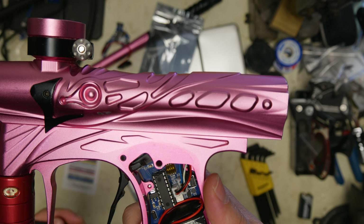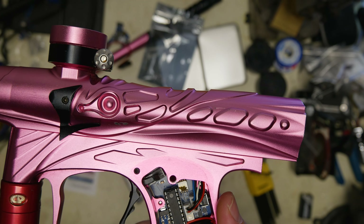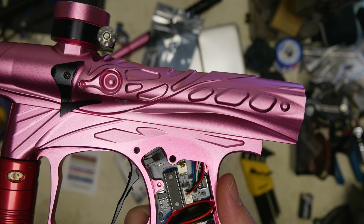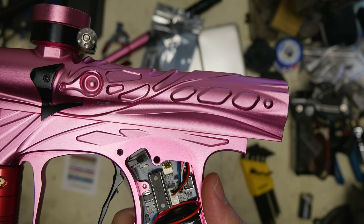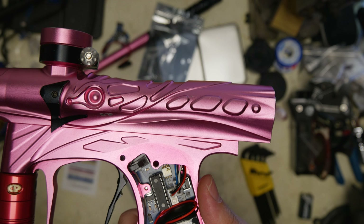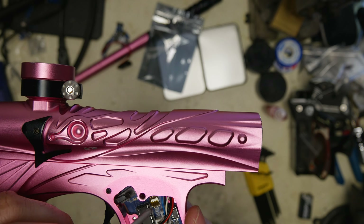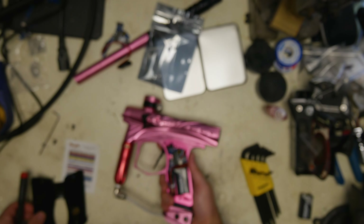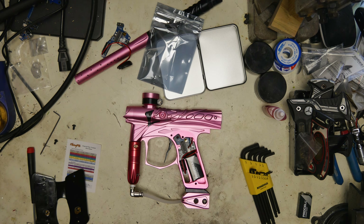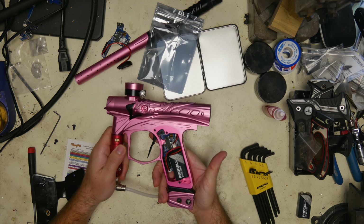DIP switch three is your rate of fire cap with eyes off, or malfunction mode. If you turn that off it's just going to go at whatever speed you bring it at — if you're playing at 10 it'll be 10, if you have it set to 20 it's just going to start shooting fast. DIP switch four is your tournament lock. When it's up, tournament lock is off and you can go into programming mode. When it's down, tournament lock is on and you can't program it — if you try to go into programming mode it's just going to tell you your battery voltage level.